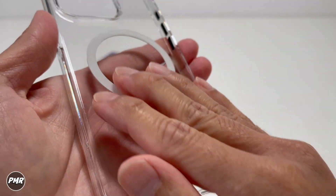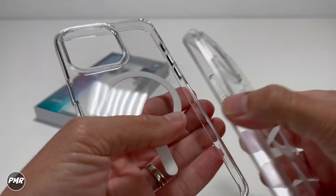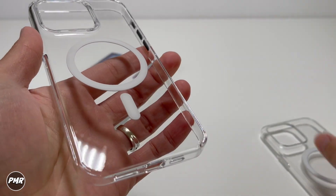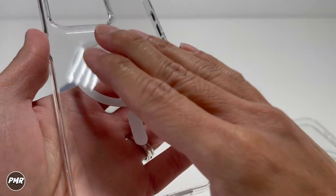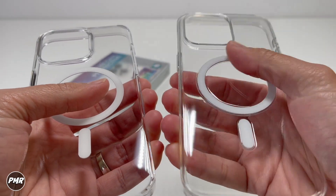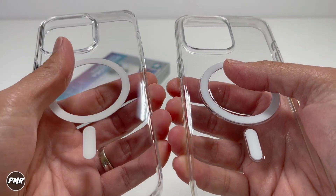From the start, the texture is actually nice and somewhat grippy compared to Apple's clear case. Apple's clear case is a little bit more slippery, but with this one it has some grippy texture on it. That's nice. So when I slide my thumb here, the Apple's clear case is a little bit more slippery — this one just has a better texture.